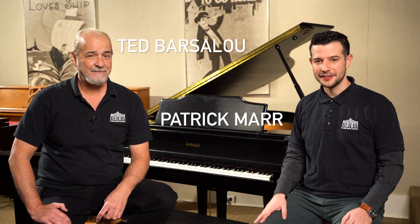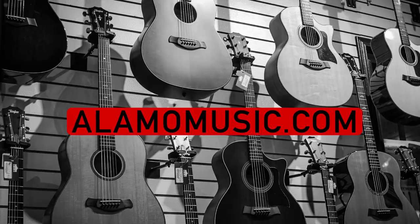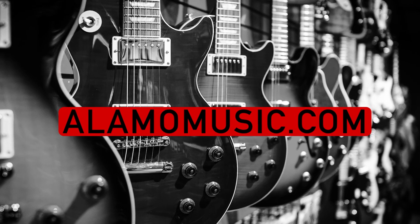Hi, this is Ted with Alamo Music Center in beautiful downtown San Antonio, Texas. And I'm Patrick Maher. You can find us online at alamomusic.com. If you haven't already, please subscribe to our YouTube channel, check out our other videos, sign up for notifications, like our videos, leave us comments. We really appreciate your support and we love to interact with you guys.